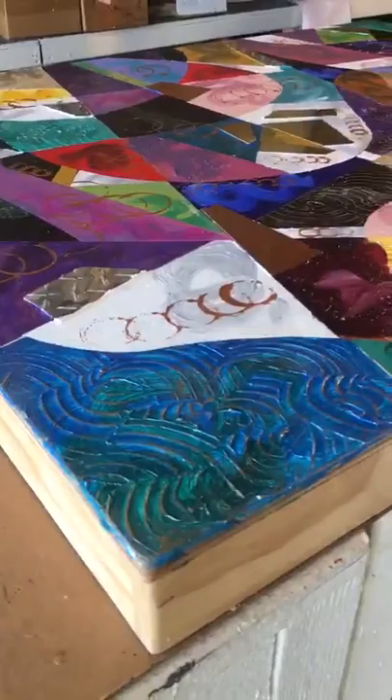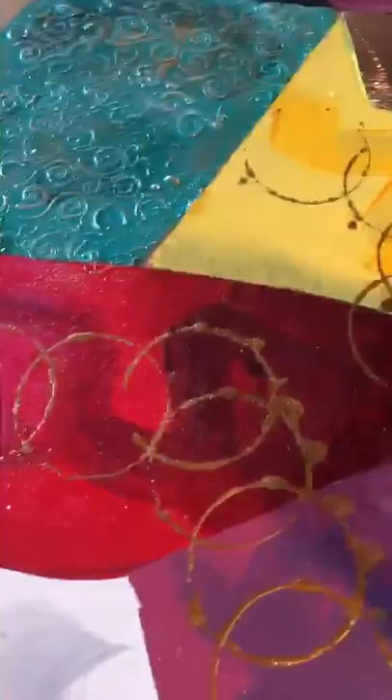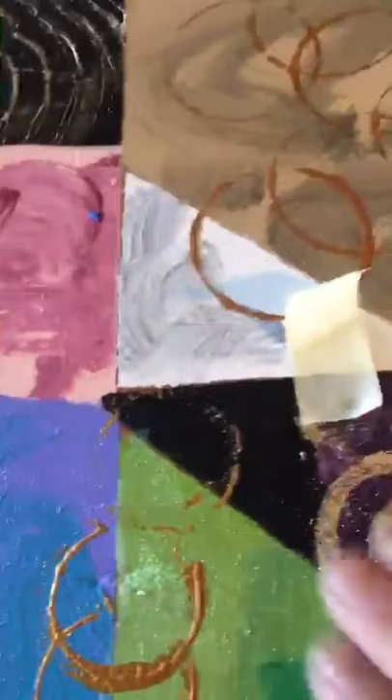My next steps are going to be gold leaf and oil pastels. Now I'm laying down my gold leaf and rubbing it on. You can barely see the adhesive, but the beautiful gold leaf only adheres to where I want it to go.